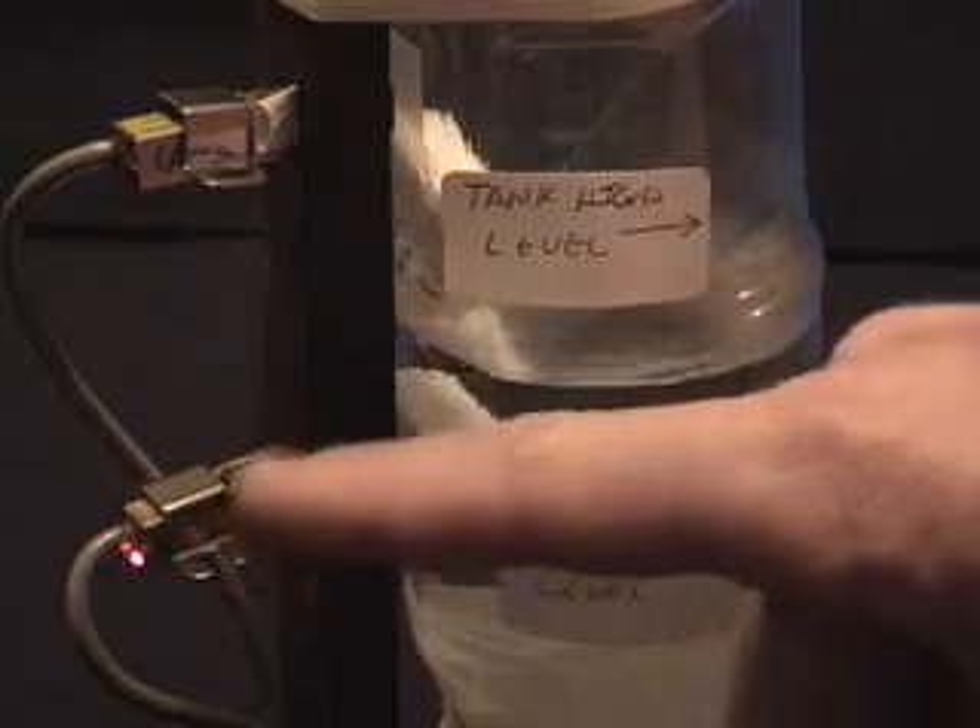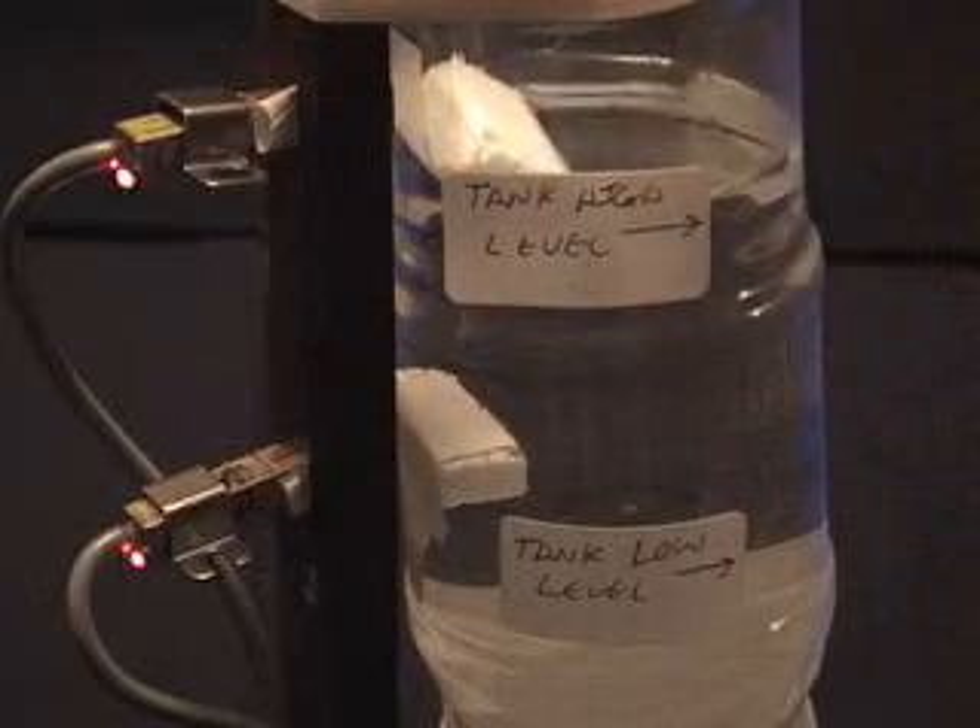There's water present at this level, so the light's back on. The water will fill up to approximately this level when the light will go on in the upper sensor, shutting the motor off.